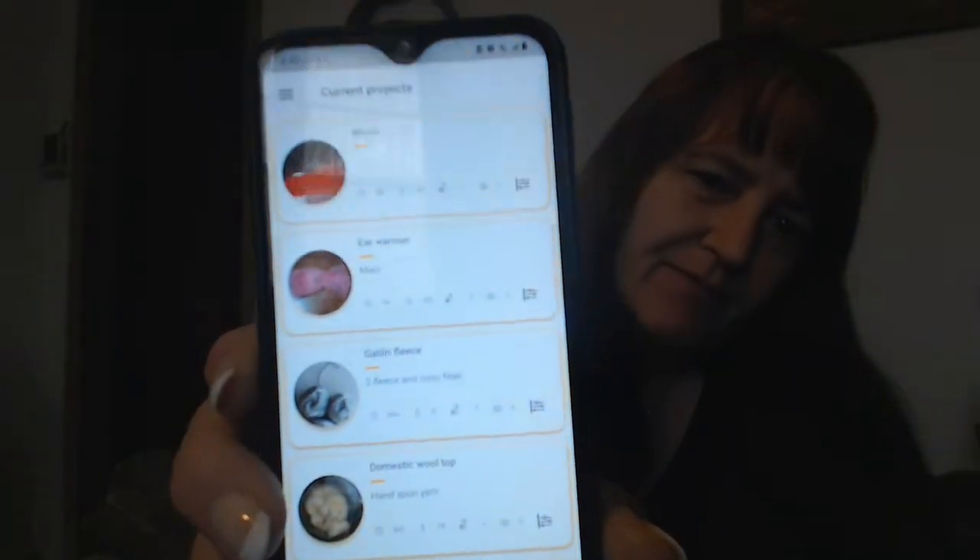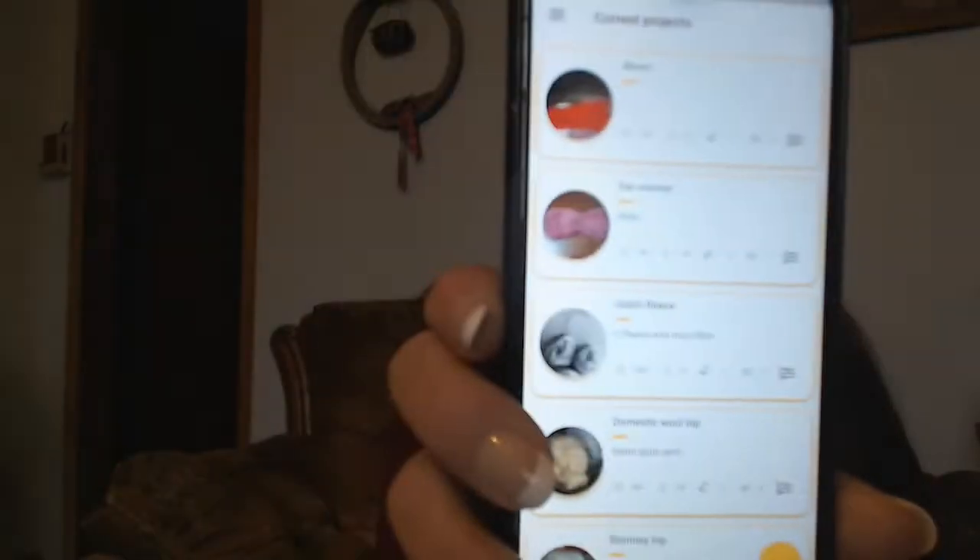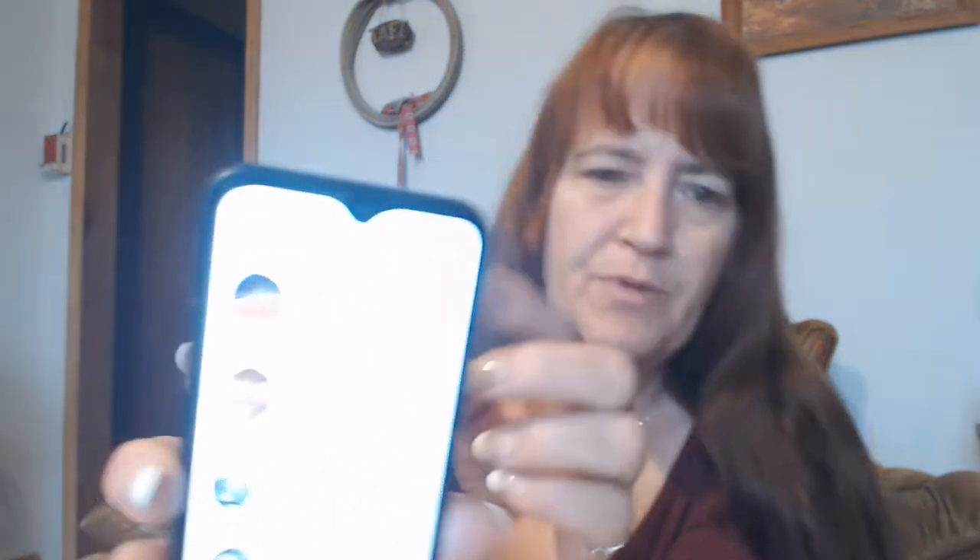I heard about this app — I'm not using it the way it was intended to be used. It's called Crochetland, and it has an app. There's a picture of each project, and when you tap on it, it tells you information about it — I wish you guys could see this.